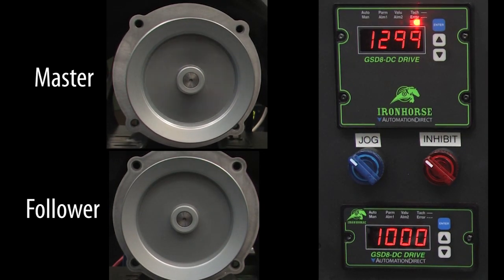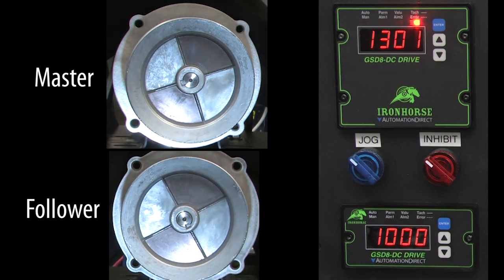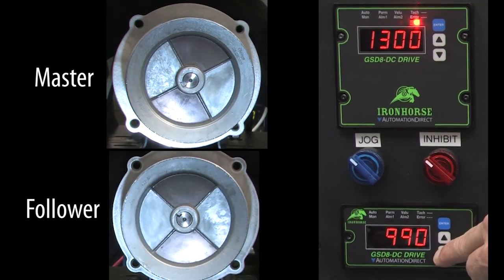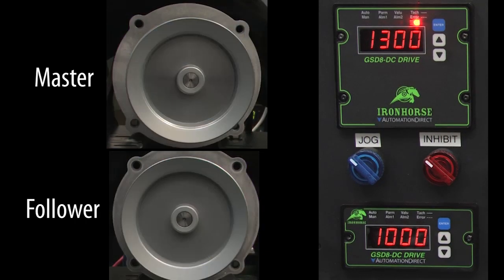It's moving, but is it really tracking? I'll bring up a strobe light and dial it up to this RPM, and sure enough, we see the follower tracking the master. If I change the percentage, we see the follower losing track of the master. If I go back to 100%, it locks in. Perfect.